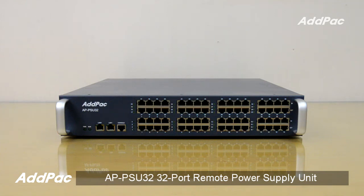Hi, I'm Jason. I'm here to introduce you to the APPSU32, a 32-port PoE-based remote power supply unit. APPSU32 is a 32-port PoE power supply that provides minus 48 volts power via LAN cable for IP phones, IP video phones, etc.